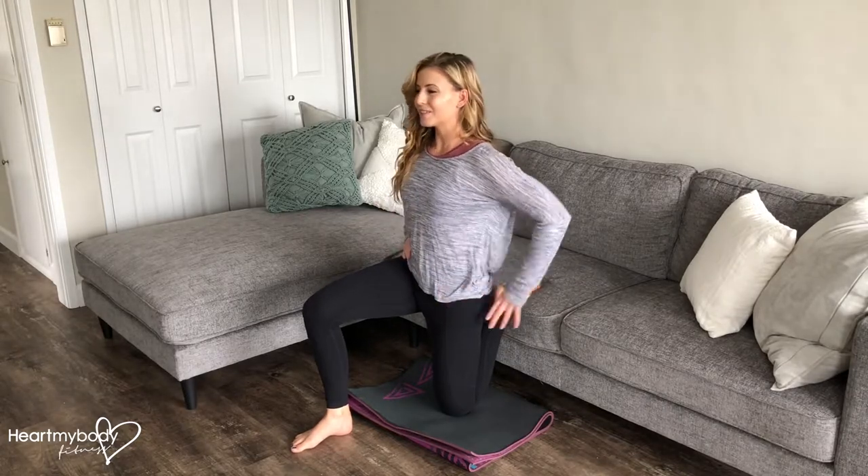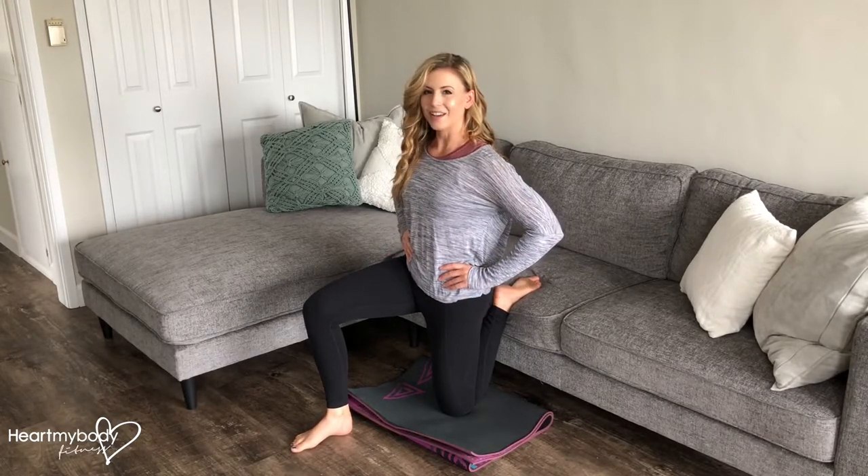Make sure that you remain upright, squeeze your glutes, pull your abs in, and hold.